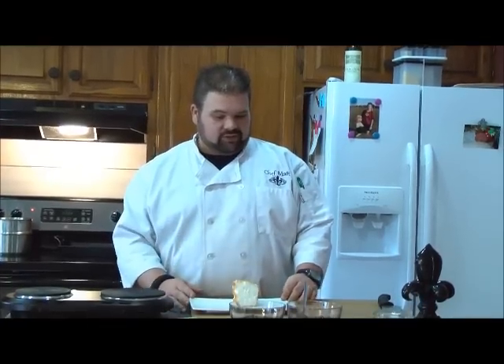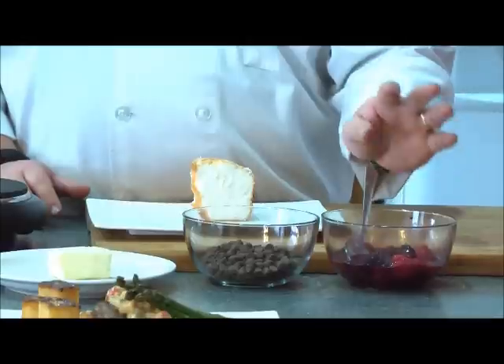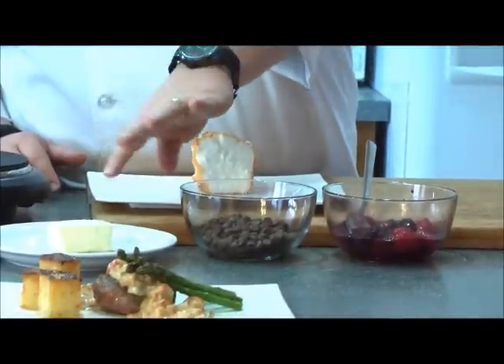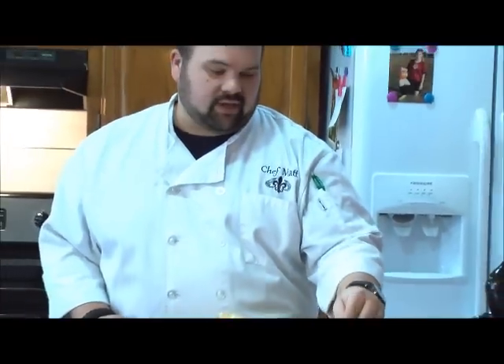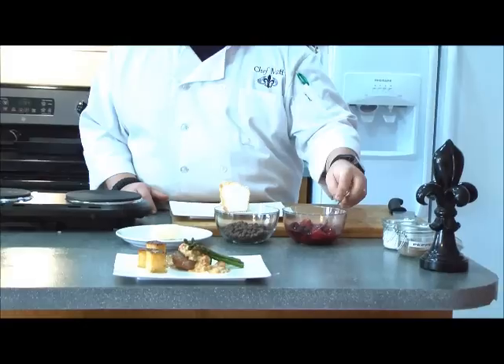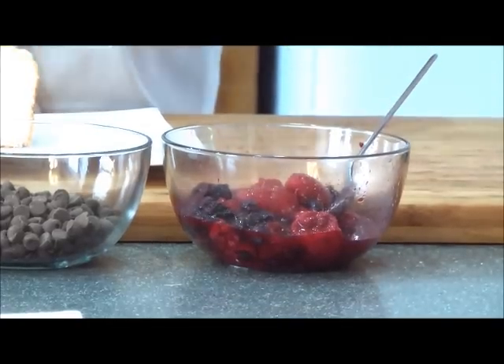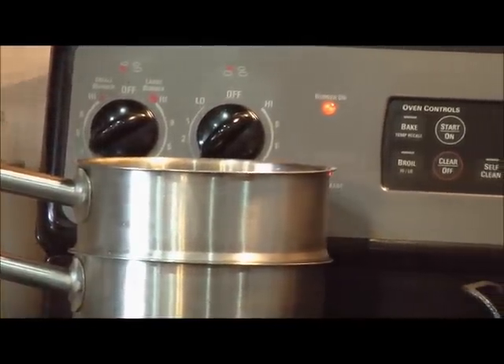Now we'll get cranking on our dessert. Very simple to make and very, very delicious. I went and got a store-bought angel food cake. All we're going to do is make a chocolate ganache — in a double boiler, about a cup of chocolate chips and about three tablespoons of butter. We'll just let that melt until it's nice and shiny. And I have three berries: strawberries, raspberries, and blueberries. I've just let them sit overnight and you can see the juices have come out of the berries — those are ready to go. We'll let the chocolate melt and then plate our dessert.